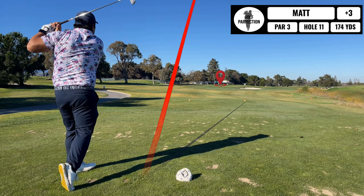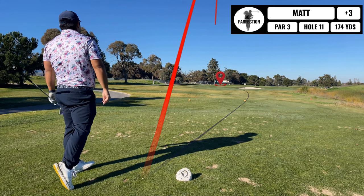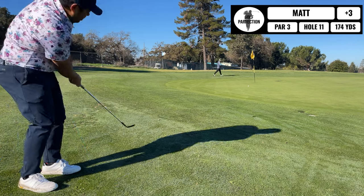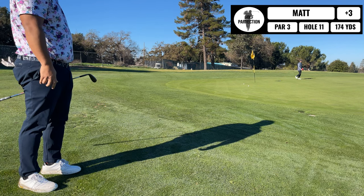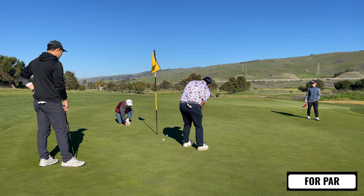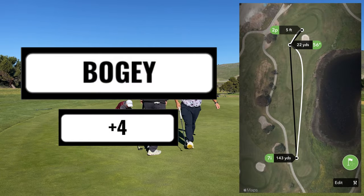Next up, par three straight away. Still trying to get the gaps down — this one ends up being a little bit short. It is weird trying to swing every club like a seven iron; that was no exception. The chip ends up being pretty decent. I have this short one for my par putt, but unfortunately I didn't hit it aggressively enough — didn't play enough break. End up getting another bogey.